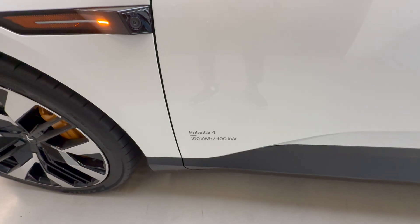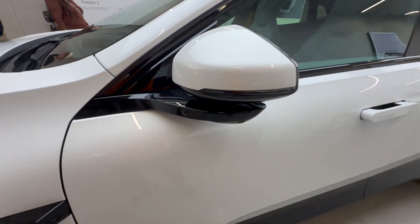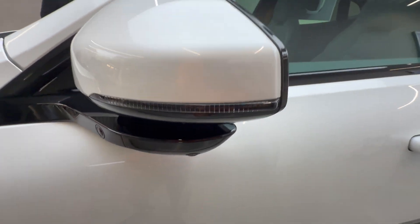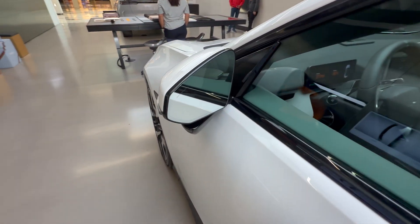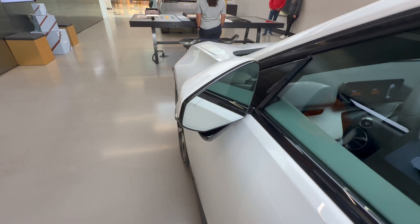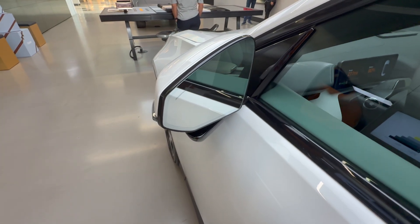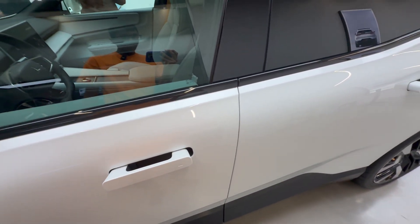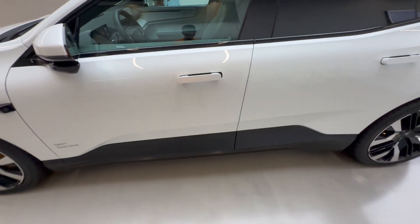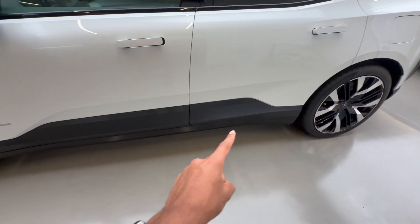This car has a 100 kilowatt-hour battery and these crazy looking mirrors with two cameras on the side, with a floating effect. Polestar is the only manufacturer that makes their mirrors without frames — they look very clean. When the car is locked, the door handles become flush with the car to help with range, and this car is more of an SUV which is why it has all this plastic cladding down the side.